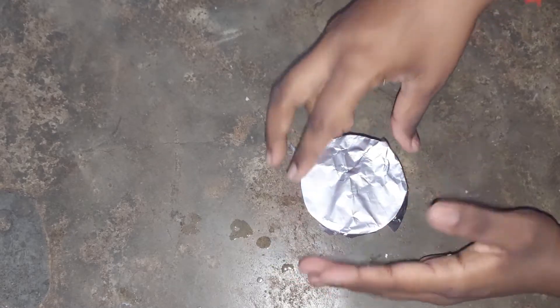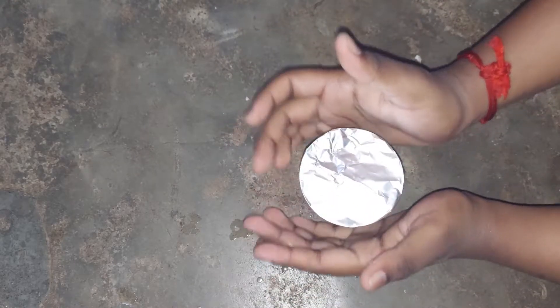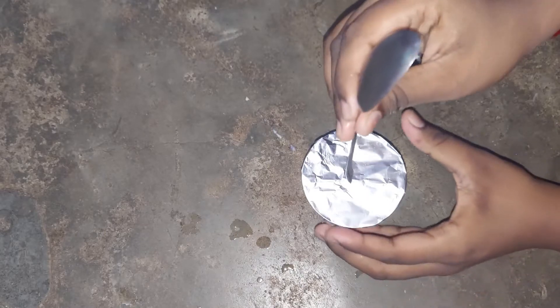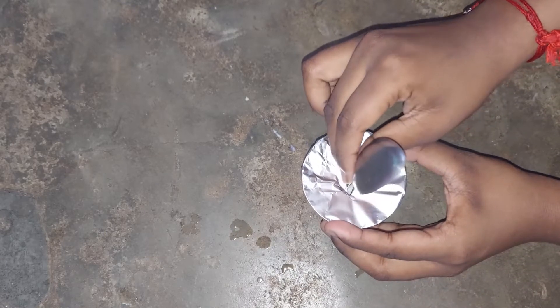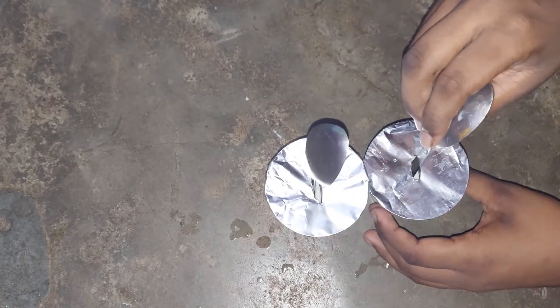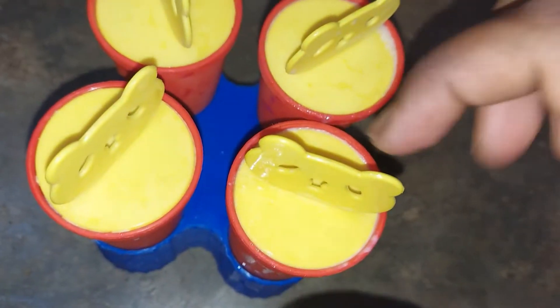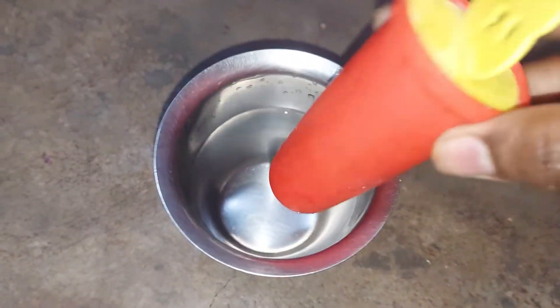Close it well so the ice cream sets properly. Insert a spoon or stick through the back side. This gives a perfect output for serving.